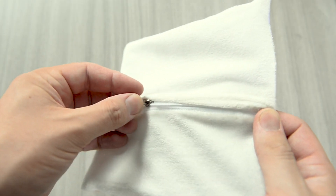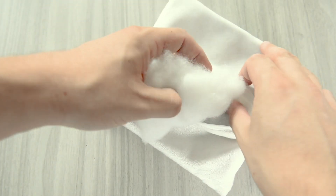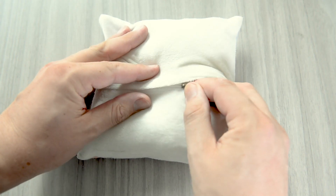Then unzip the back of the pillow and fill the pillow with stuffing. Once the pillow is full, zip it up again.